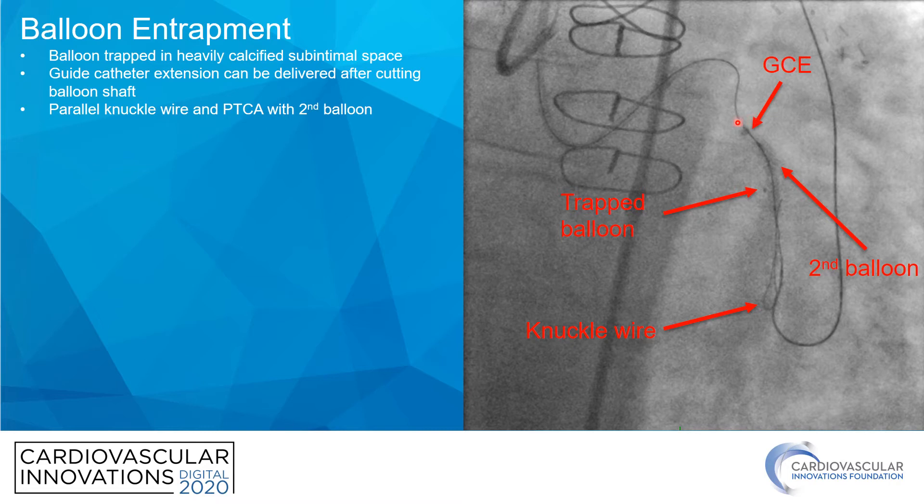In this case, I took the guide catheter extension down in the CTO intervention to actually deliver the balloon. When the balloon wouldn't come back, we thought we were in perfect position because the guide catheter extension was already there, and we pulled on the balloon. What ended up happening is the balloon snapped in two, with part remaining in the body and the rest coming out. At least we got most of it out, and we were able to continue the CTO intervention. Probably a more elegant approach would have been putting in a parallel wire — a parallel knuckle wire with a second balloon — which could have potentially released the first balloon and allowed it to come out fully intact.